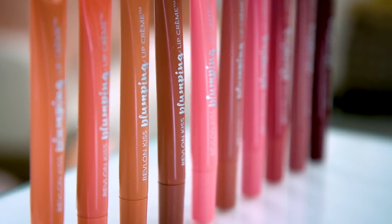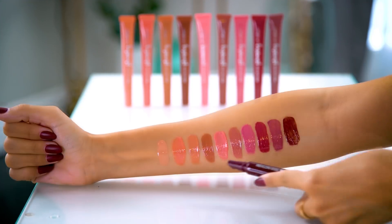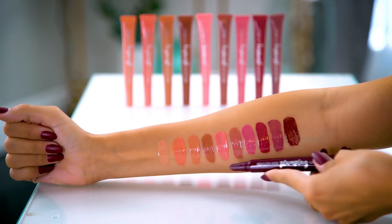Now comes the Revlon Kiss Plumping Lip Cream. This product instantly gives you fuller, luscious looking lips in one easy step. It also has a pleasant cooling sensation for a gentle plumping effect. As I mentioned before, this formula comes in 10 creamy nude shades.